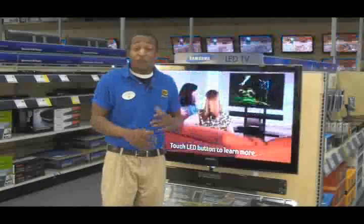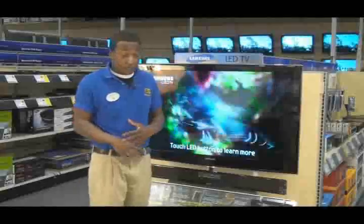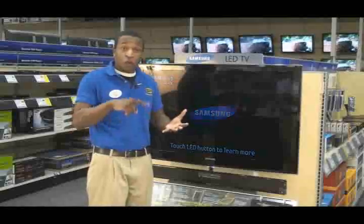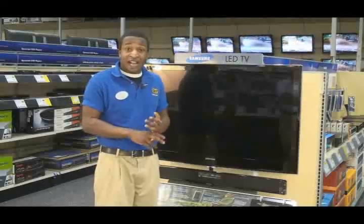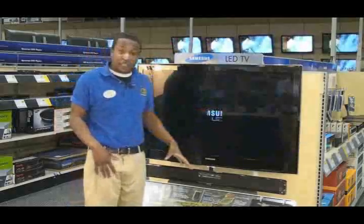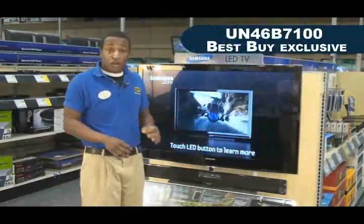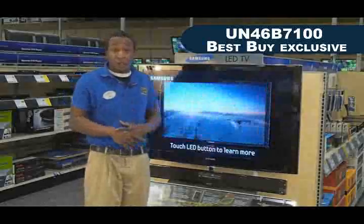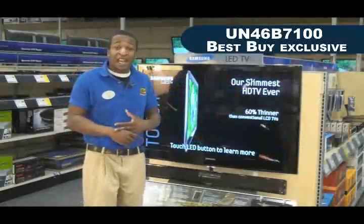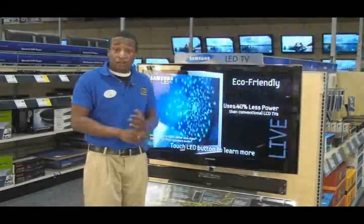The Samsung LED also features InfoLink. InfoLink allows you to access the internet — it is going to allow you to do RSS feeds, and it also allows you to do live updates on weather, stocks, and news clippings as well. The other cool thing is that we also have the 7100, which is an exclusive TV to Best Buy. The 7100 gives you something called Internet At TV, which is going to allow you to access Yahoo and Flickr as well.